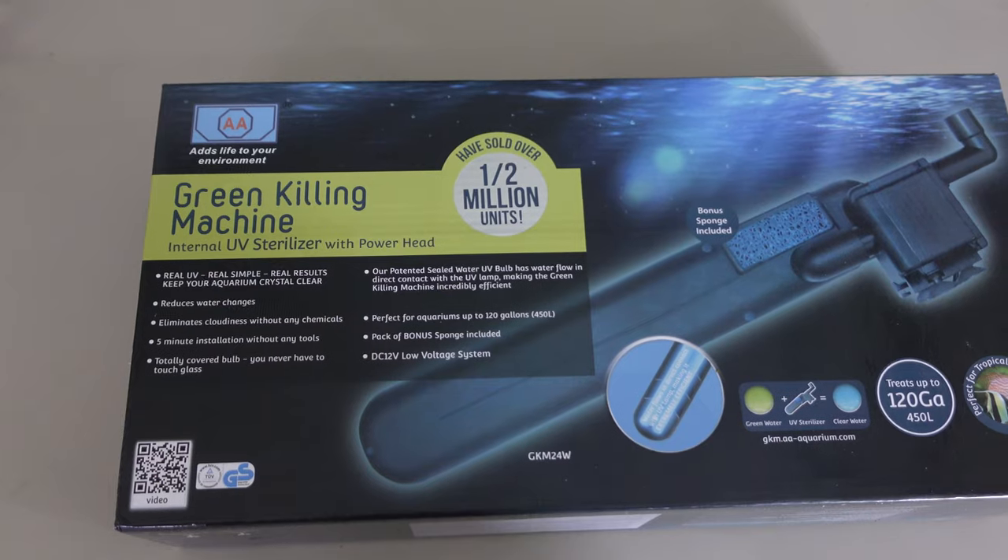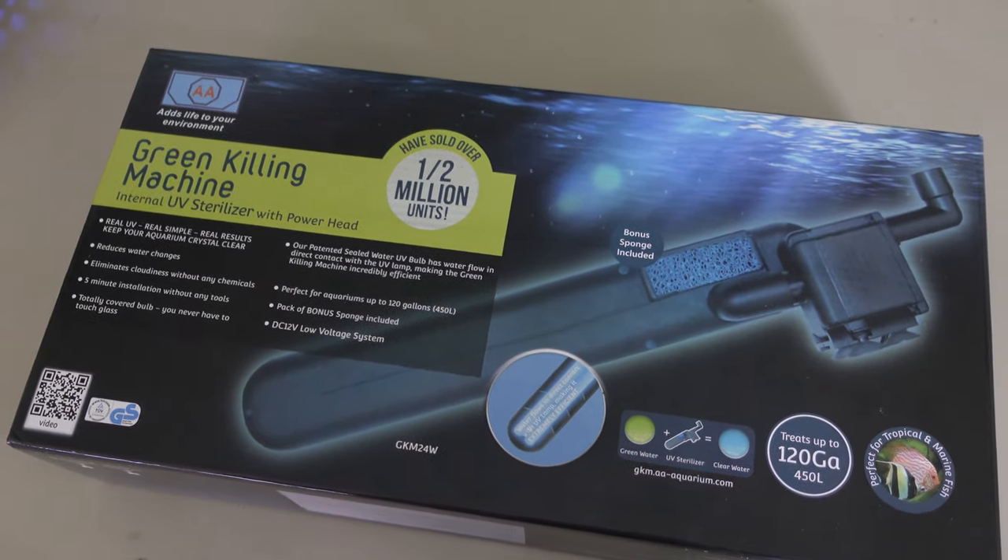Where UV sterilizers really come into their own is things like overstocked African cichlid tanks where there's lots of bullying and aggression. There are always open wounds and stressed fish, and that's where something like this can get rid of spores and microbes out of the water column before they attach to your fish and spread. If you're experiencing green water, UV sterilizers are the absolute best treatment. For cloudy water they can also really help, and it won't hurt any fish or do any damage — far better than dumping buckets of chemicals in.